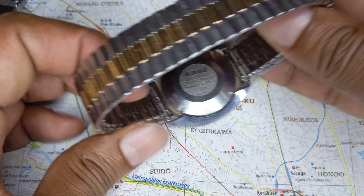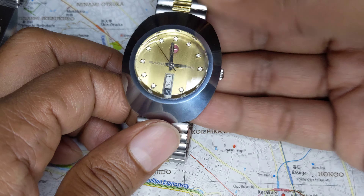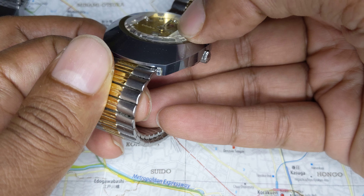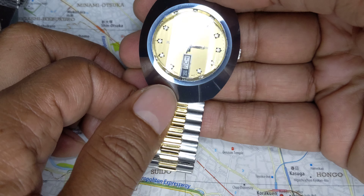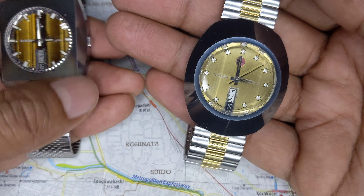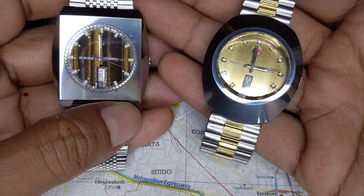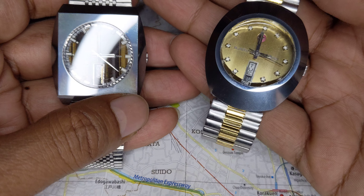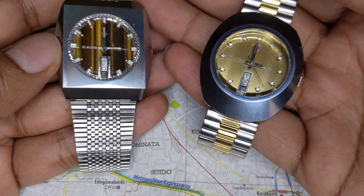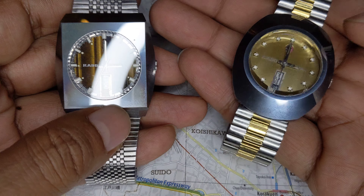Rado is a small company, so every movement they use is just an ETA movement. They aren't able to sell as many watches as Omega or other larger companies. At this time, Swiss watch companies were also having to deal with Seiko, which was selling more and more watches as the 1960s rolled by. So in the early 1970s, Rado tried to shake up the shield design with the Diastar 14.